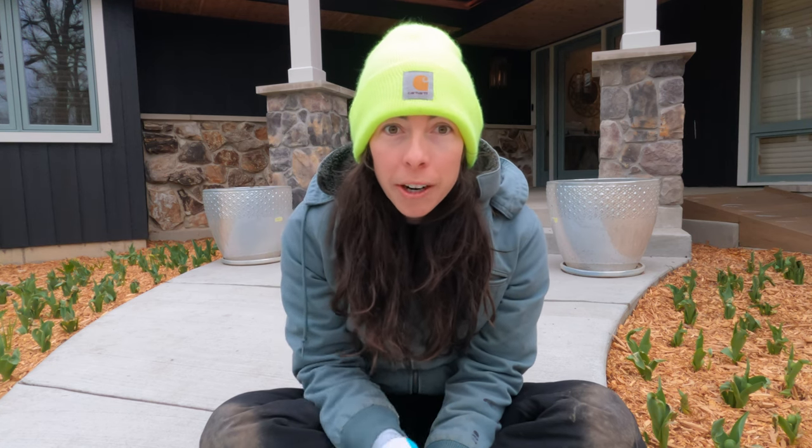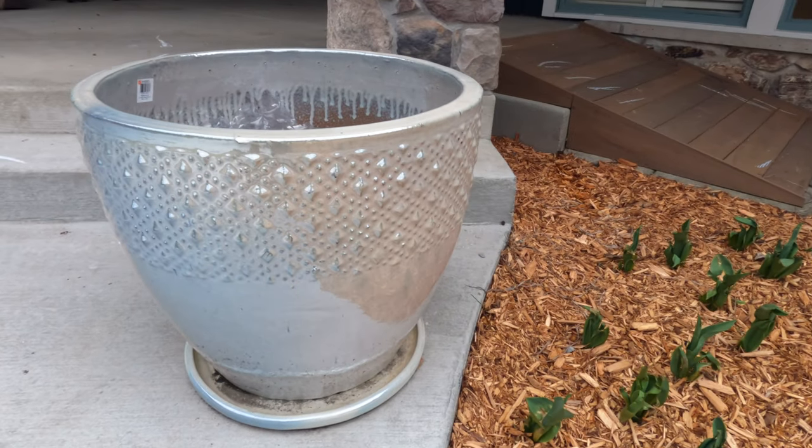Hey garden gals and guys, it's Steph with Tiny's Garden. Today I am out here late April, April 28th, in zone 5b, the Chicago suburbs. A little stuffed up, but I can't wait any longer — I want to get these spring planters planted up on my front porch. You can see on each side of my shoulder those beautiful big planters I bought last year; they're a gorgeous kind of pearl color that looks really nice with the black exterior of our house.